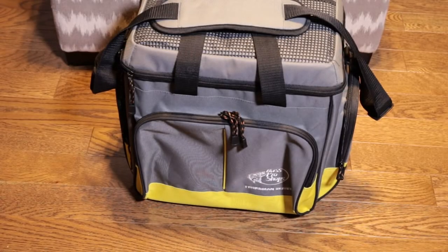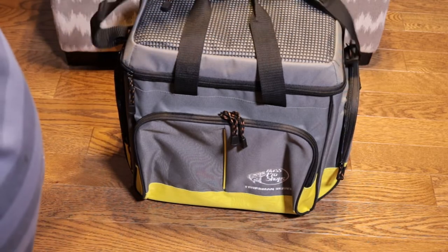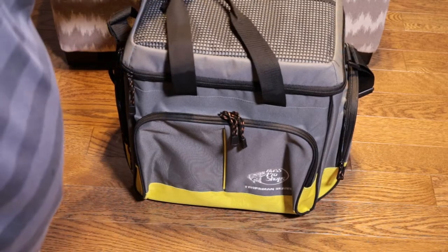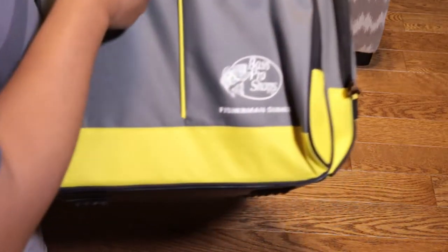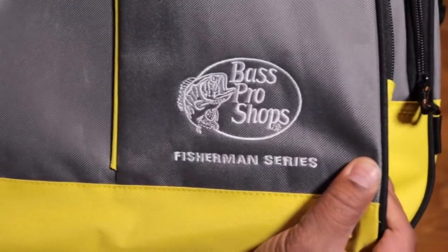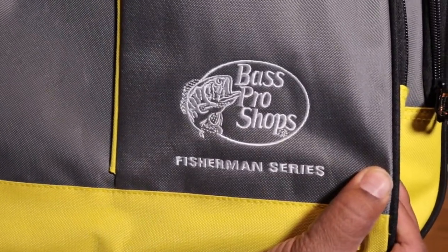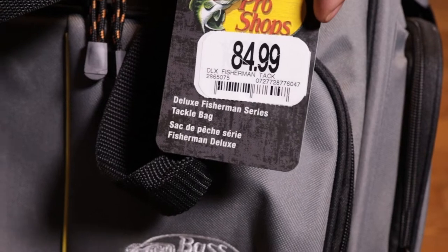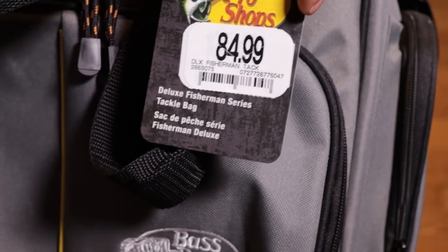What's up guys, checking out a new product — first impressions review. There's nothing really to unbox here, but this is a brand new tackle bag, tackle box bag, fishing tackle box that I picked up from Bass Pro Shops. There it is — Bass Pro Shops Fisherman Series. The price tag: $84.99 Canadian. Deluxe Fisherman Tackle Bag.